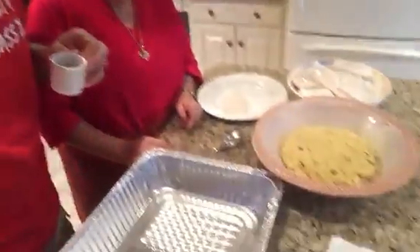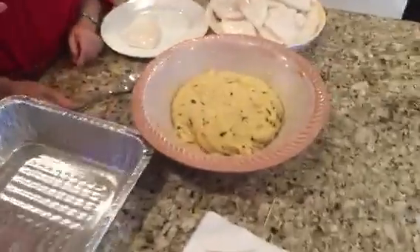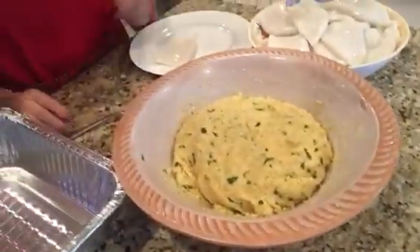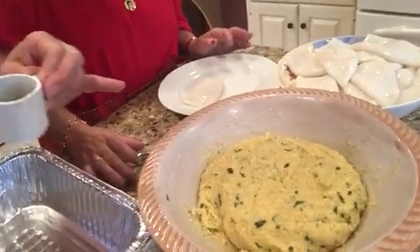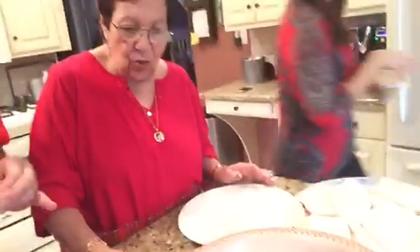It's 10 o'clock in the morning. We are now preparing to stuff the galamad. We already made the stuffing, which is a secret family recipe. What's in it — cheese, breadcrumb, eggs, salt, pepper, parsley, garlic.